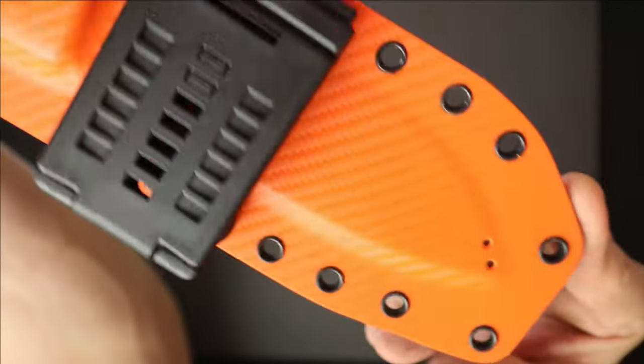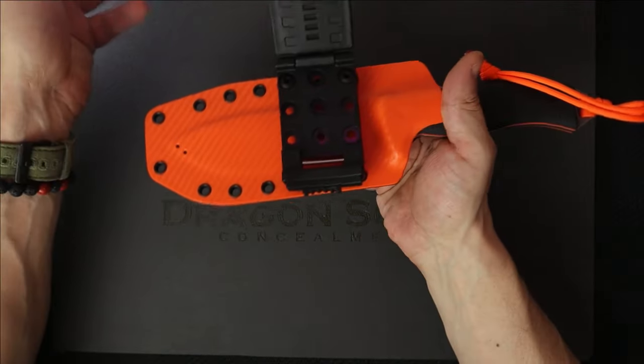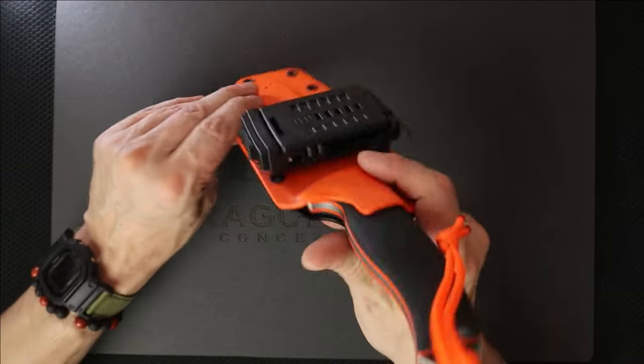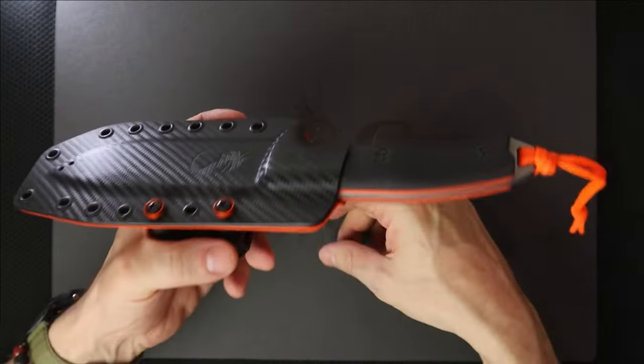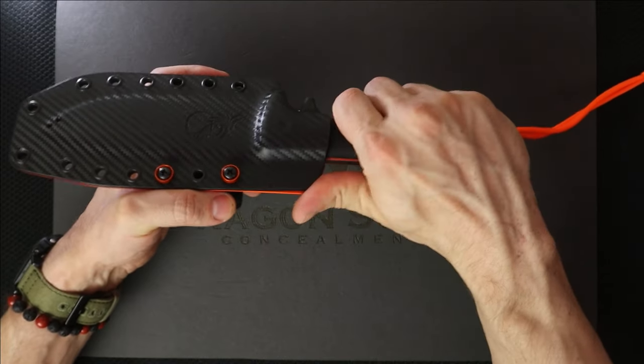Orange carbon fiber. So how we have this set up is you just hit this button here and here comes your combat loop, and you can just kind of press her like so. We have this set up so it can ride on his belt just to the left of his belt buckle like this. So when he wants to draw, here we go.